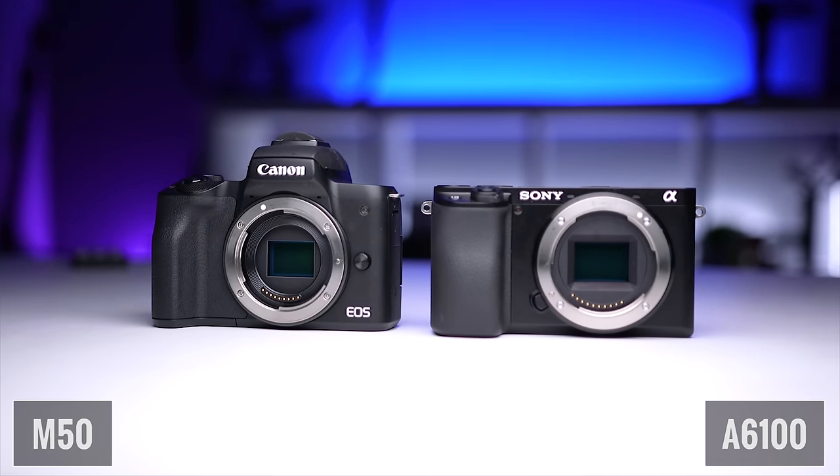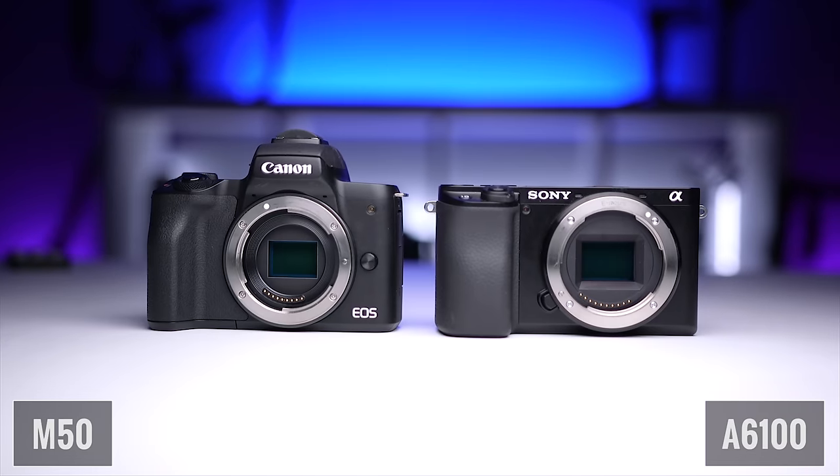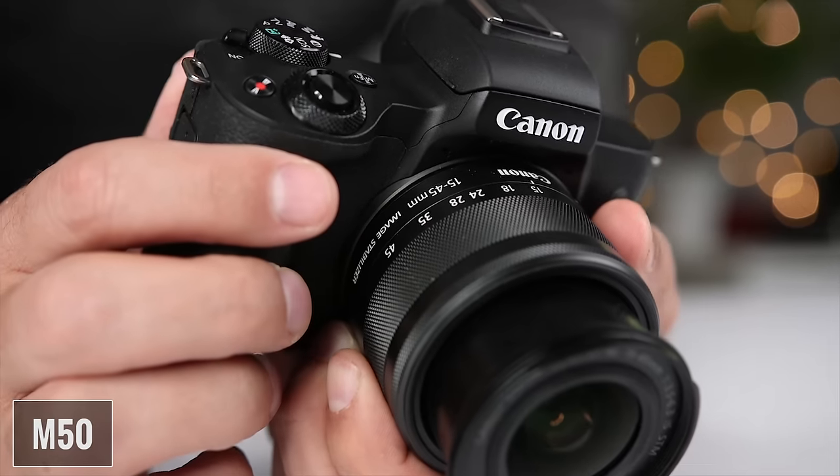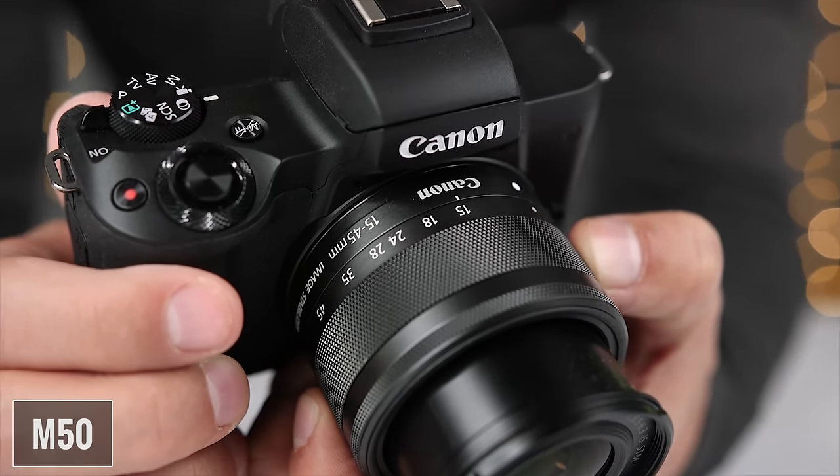What's up guys, the Guy here, and welcome to another Tech Gear Talk. Today we're gonna compare two outstanding entry-level mirrorless cameras, the Canon M50 and the Sony A6100. I got the M50 as soon as it came out and I've been using it ever since. If you're not new to my channel, you know that I have a ton of M50-related videos. It's one of my favorite cameras, and one that I recommend all the time as an entry-level mirrorless camera.